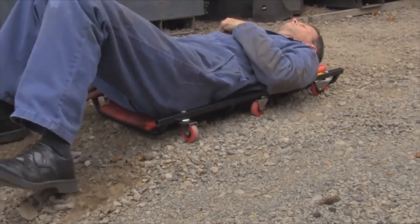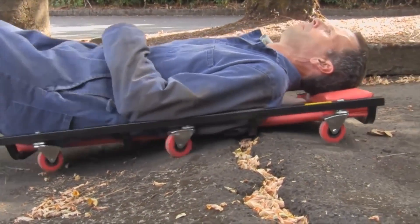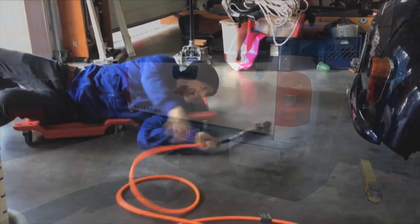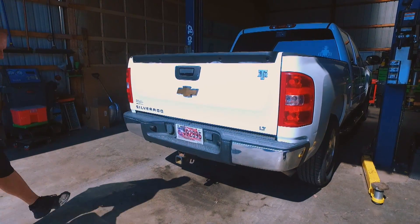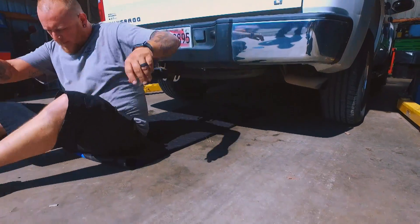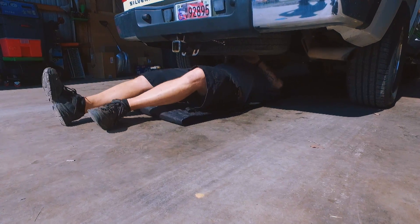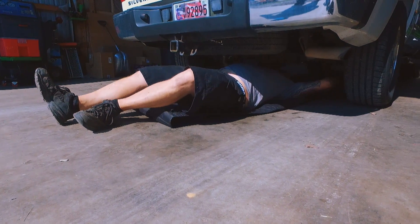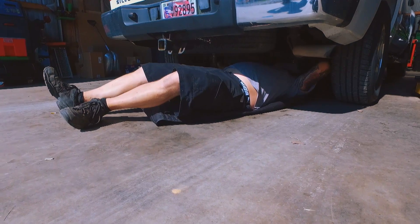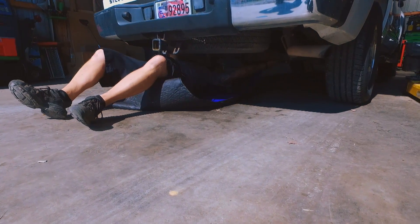A traditional creeper will not work in gravel, will not work over rough and uneven surfaces. Even in the shop, if you've got something laying on the floor — an air hose — it's a problem. We try to do most work on the lift inside the shop, but there are times when you just need to roll under and make sure something's not leaking, like a transmission pan or something like that. Knowing I'm not going to get hung up on a piece of gravel that came in from the parking lot — that's really a big thing.